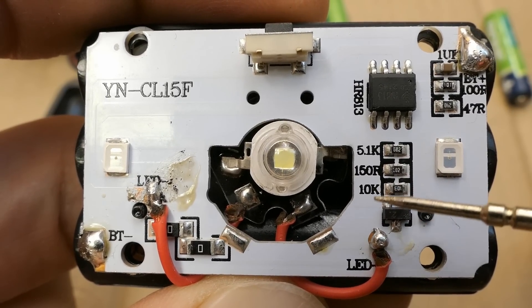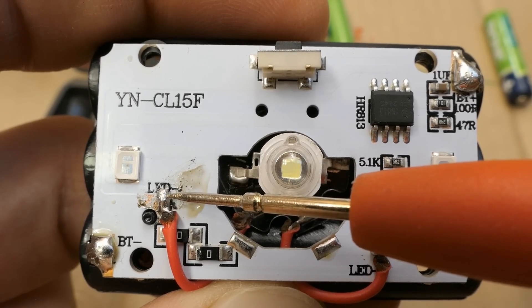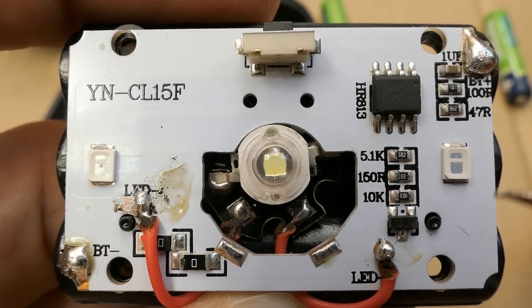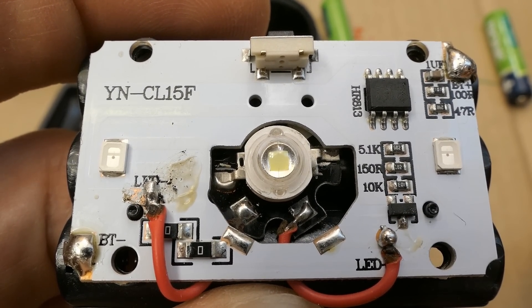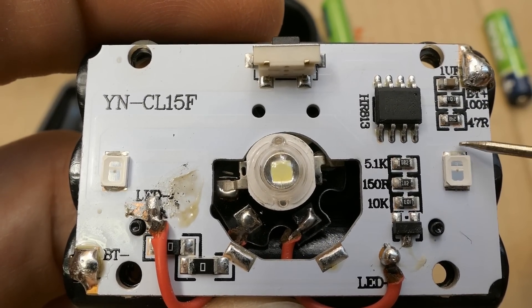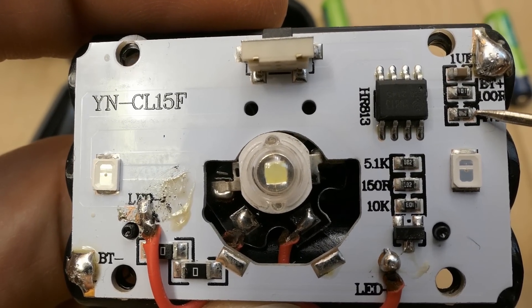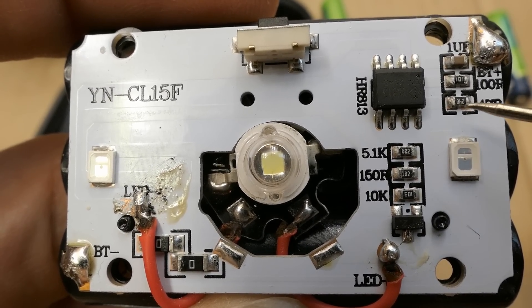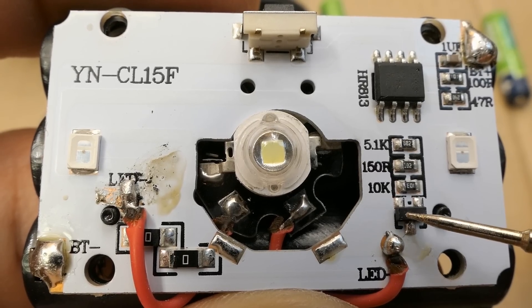It seems the battery positive goes into this transistor and via this transistor into the LED, and the LED negative goes straight to the battery negative. So the main LED is switched on the positive rail using this transistor — I don't see any series resistor. The red LED anode connects to positive and then goes via a 47 ohm resistor — actually 24 ohms in reality — and is switched directly by the output of the chip. The transistor appears to be a p-channel MOSFET.